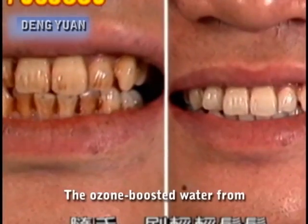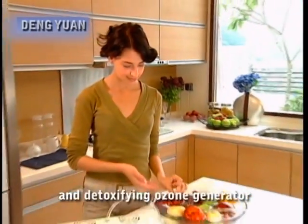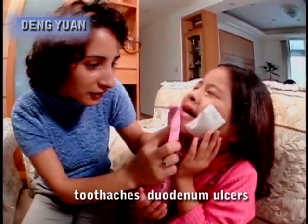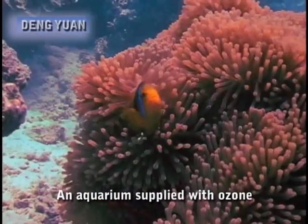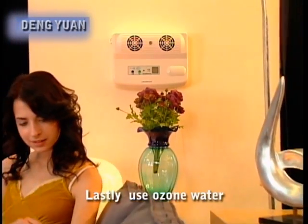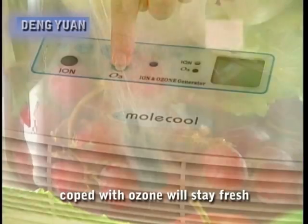The ozone-boosted water from the ozone maker can clear up stains from chewing betel nut or smoking on your teeth. There are also medical uses for this germ-killing and detoxifying ozone generator. Problems with the digestive tract such as mouth ulcers, toothaches, duodenal ulcers, and constipation will no longer bother you. An aquarium supplied with ozone will stay fresh because the ozone maker brings deodorization and purifying efficacy to the water. Lastly, using ozone water for flower arrangements can prolong their life, and pouring it onto plants prevents blight. Vegetables coped with ozone will stay fresh.